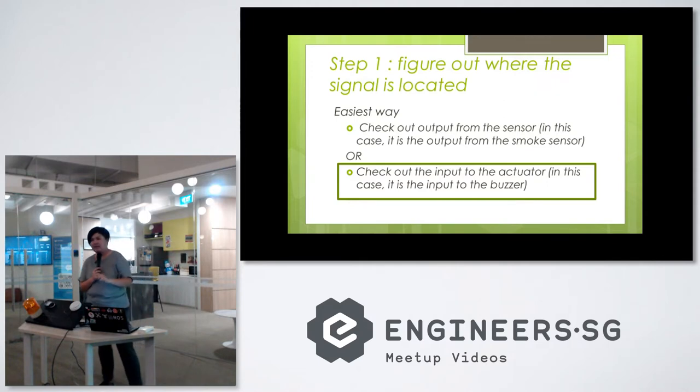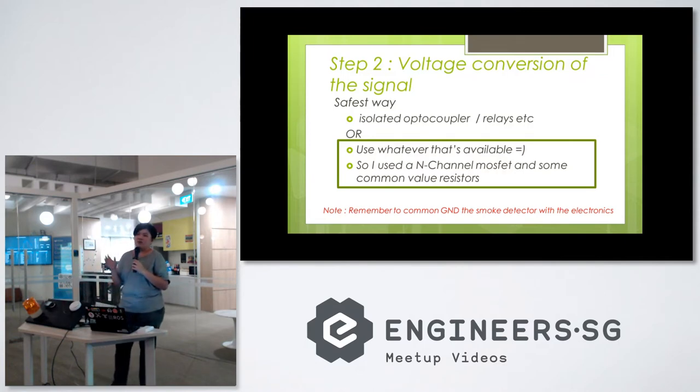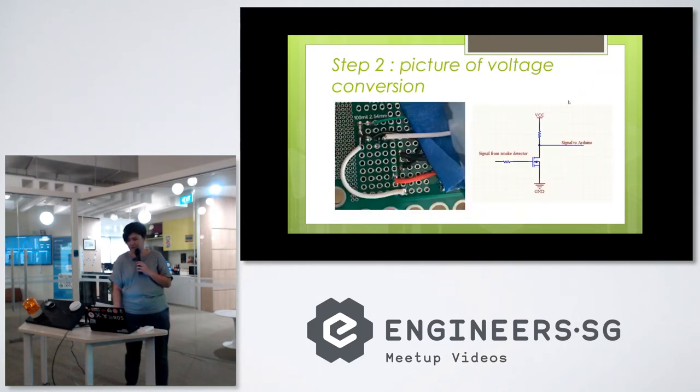For this one I took the easy way out — I'm actually tapping the signal at the actuator, which is the buzzer. The second step is, once we get the signal, how do we convert that signal to a suitable voltage level for our electronics board? For example, this smoke detector runs on 9 volts, while the electronics board is a 5-volt device. So there's a need for voltage conversion. In this case we just used whatever was available — a MOSFET and some resistors.